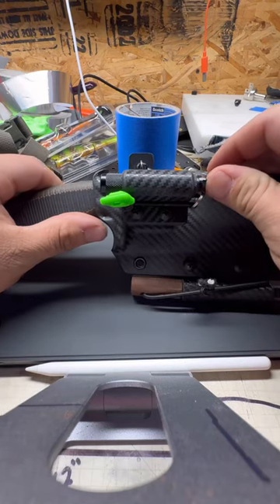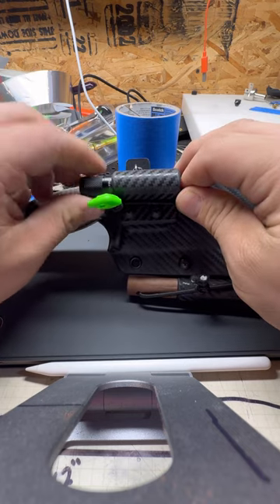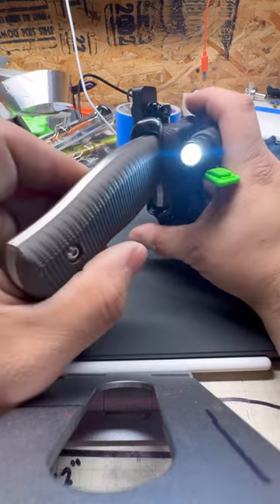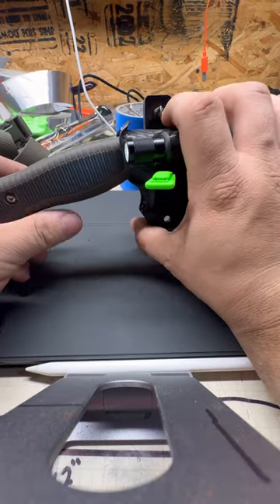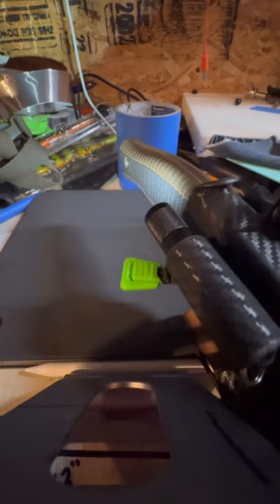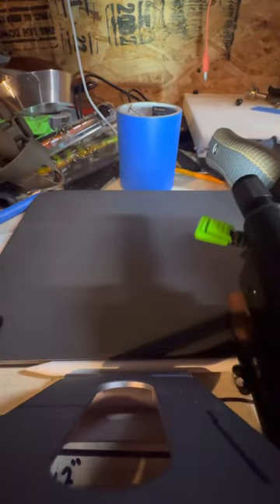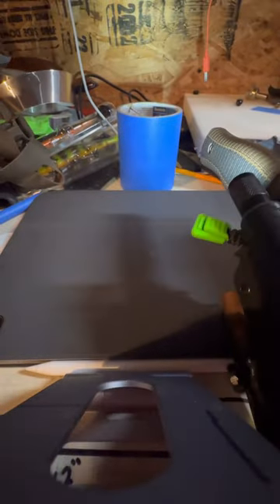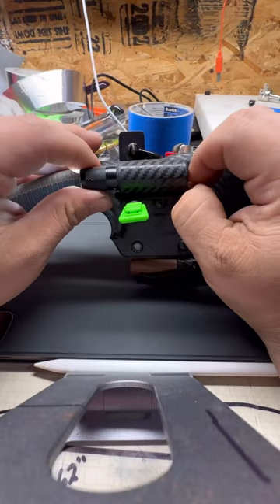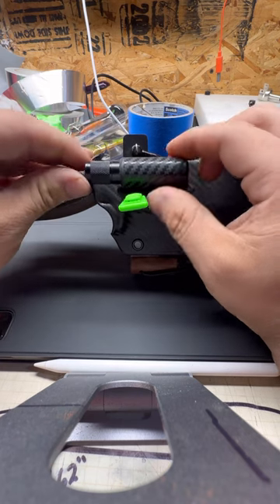One nice thing about the dual integral mounting system is the side that is not taken up by however you want to carry your knife can be used to mount other things on your sheath and take up less room. Here I have mounted a flashlight on my personal rig and it is in line with the handle, so wherever you point the handle the light will be pointed out.